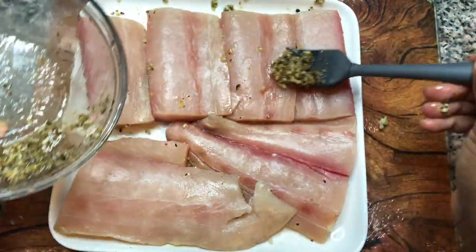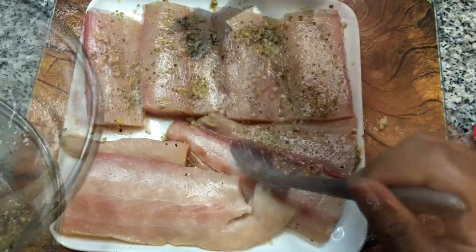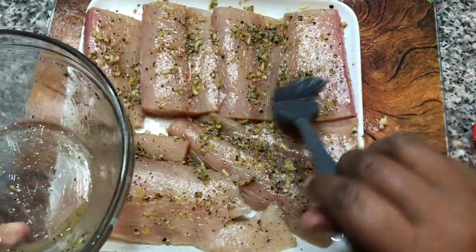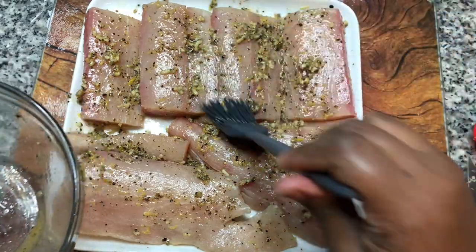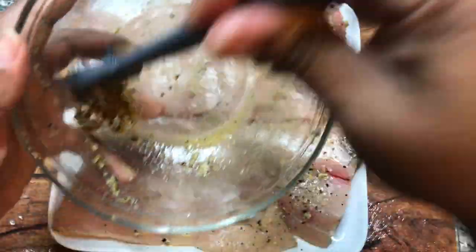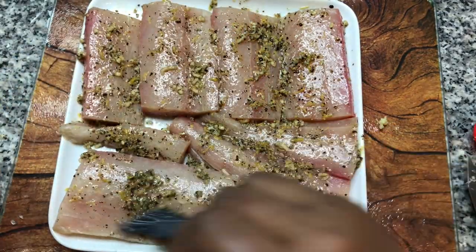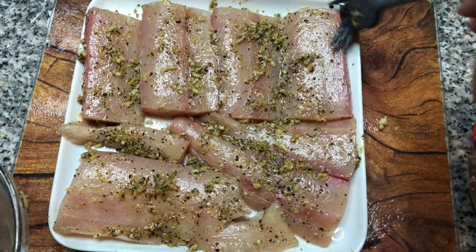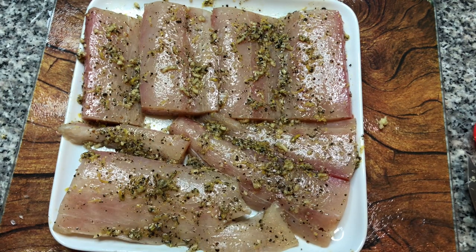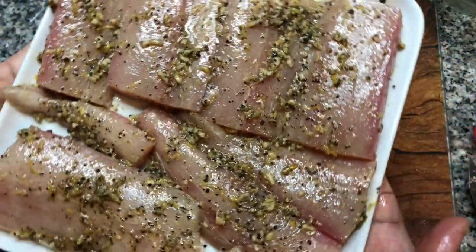There we go, we'll just get that brushed on there. You can use this marinade with anything — beef, pork, chicken. Anytime you want something that's garlicky and full of lemon flavor and zest, this is what you need. Let's make sure we use all of it. I'm gonna set this to marinate for about 20 minutes, and then we're gonna get over to the pan and get it all seared up really beautifully, and then we're gonna have dinner.